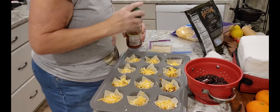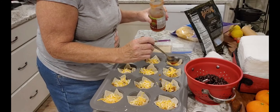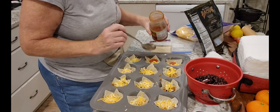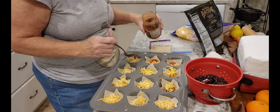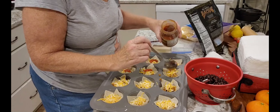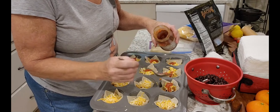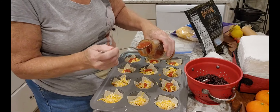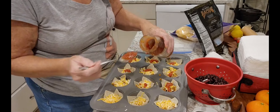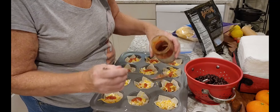Before I do that, because I want them to have some oomph to it, I'm just going to put a little drop of salsa on each one of these. And then the tops, of course, are going to have your sour cream and whatnot. It's almost like this is not big enough, because I can't see another one going on top, but it's going to.